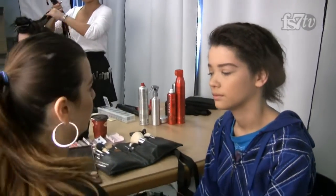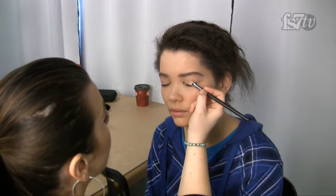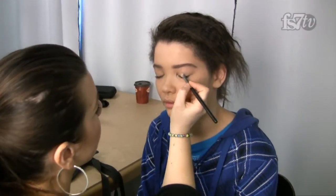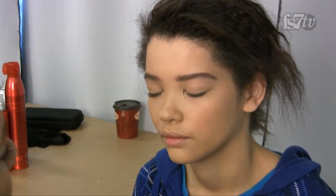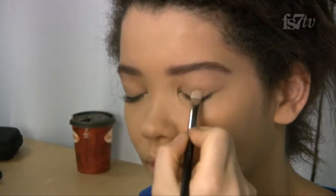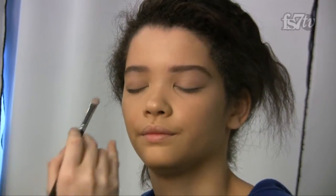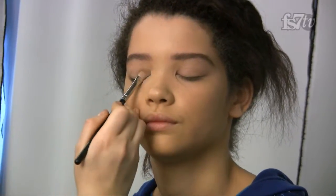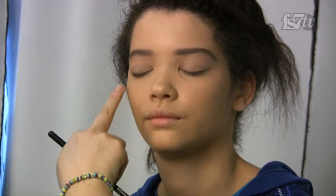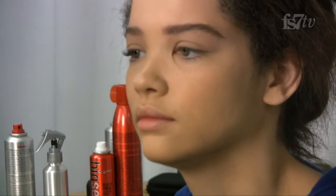Now we're moving on to eye shadow since the base and eyebrows are done. We're working with neutral tones, so I'm going in with a light, almost skin-tone beige color and patting it right onto the eyes. I'm pulling colors from the collection she'll be wearing, which has a lot of beige, neutral, light skin tones. You really want to pat the shadow in as opposed to wiping it — wiping causes it to drop onto the skin.